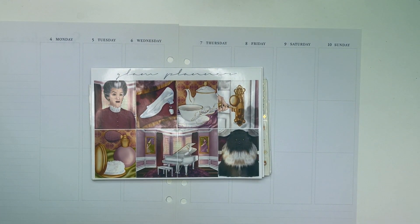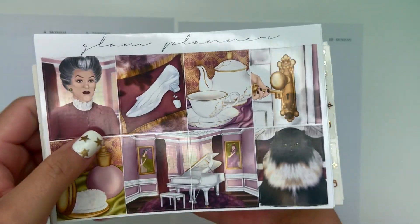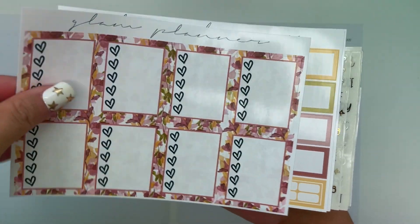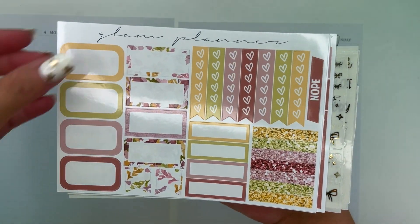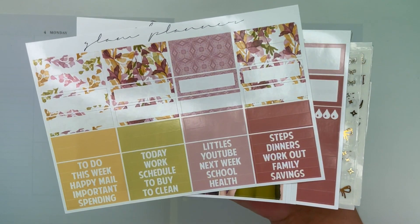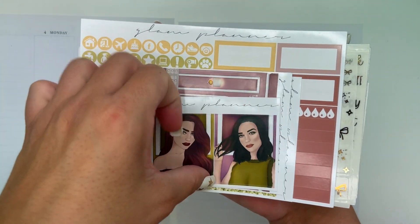Hello friends and welcome to my channel! Today we are planning out the week of September 4th through the 10th. I'm using this Lady Tremaine themed kit from Glam Planner — this is part of her Disney Villains series, which is some of my absolute favorite art, as I have said time and time again.